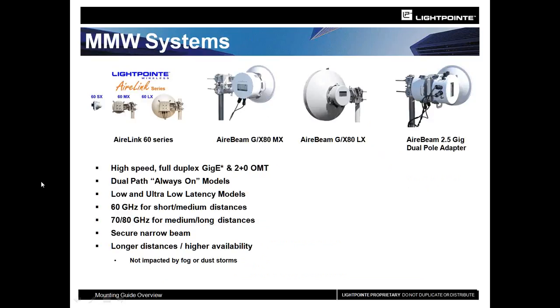I also wanted to give you an overview of a couple of our other products — our millimeter wave solutions. The newest member is the AirLink 60 series, available in an SX with an integrated antenna for shorter distances, an MX for medium distances, and an LX with a two-foot antenna for longer distances.